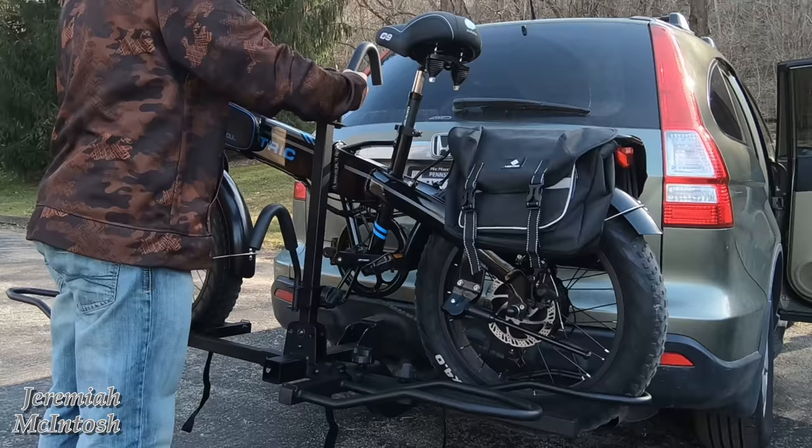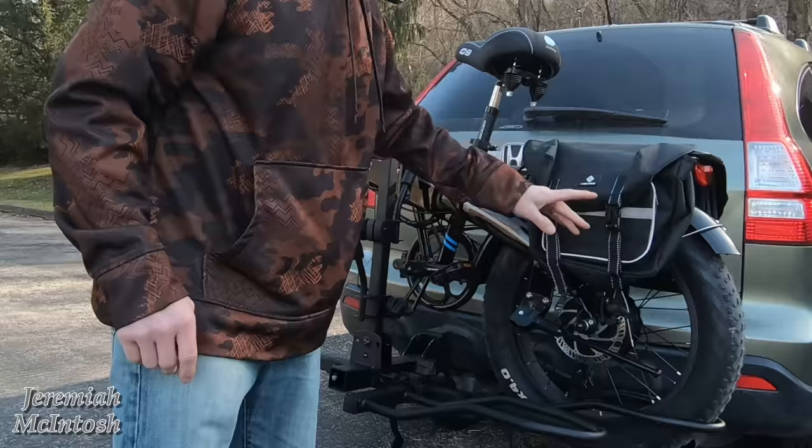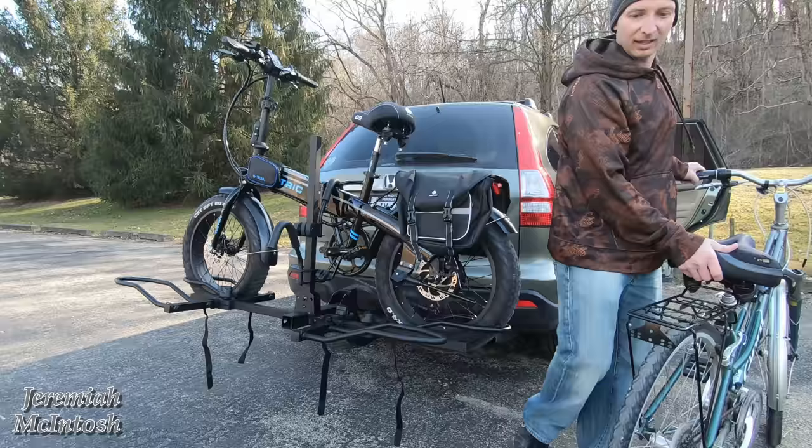If you guys want to see a full detailed setup of this rack and how it works, I've got a video — I'll put a link up above for you guys to watch. I definitely recommend this rack.